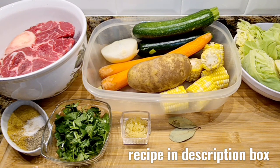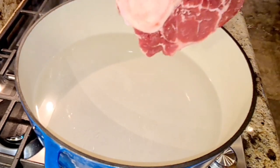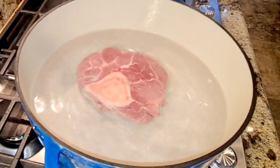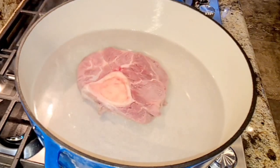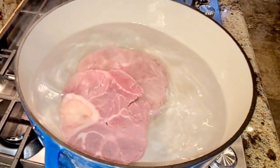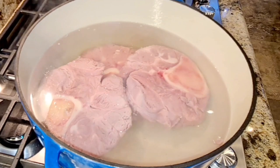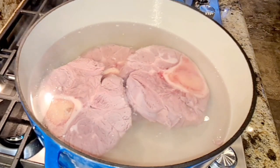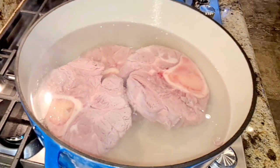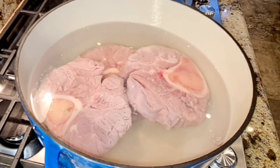I have 12 cups of boiling water in a stock pot, and now I'm going to add my beef shank pieces and just let those keep cooking. It should take at least two hours, maybe two hours and 15 minutes to cook these through. So let's just get this going.